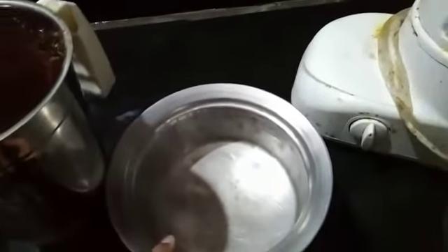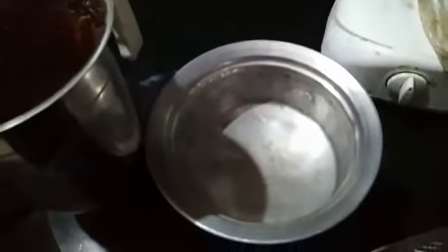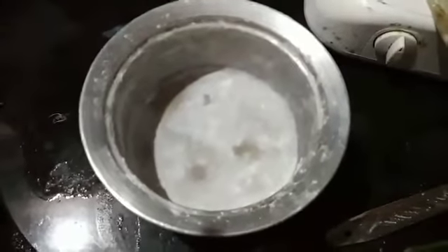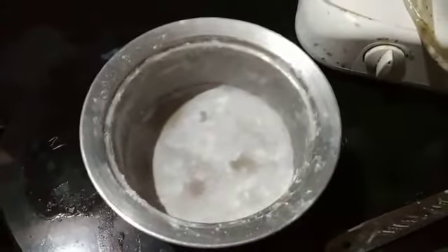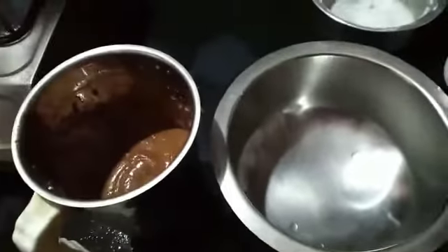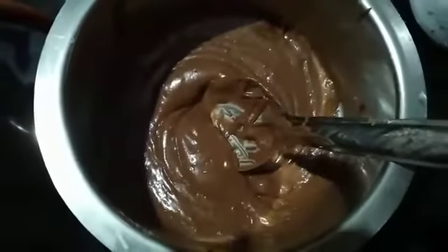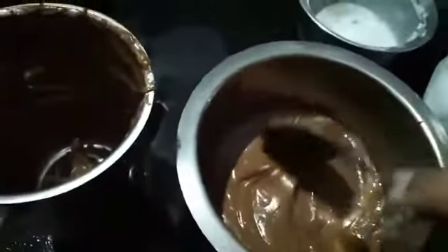I will take this and put oil — I will just grease this with oil and Maida. Now I have greased it with oil and wheat flour. Then I'm going to take this batter and pour it. I will just transfer all of this.